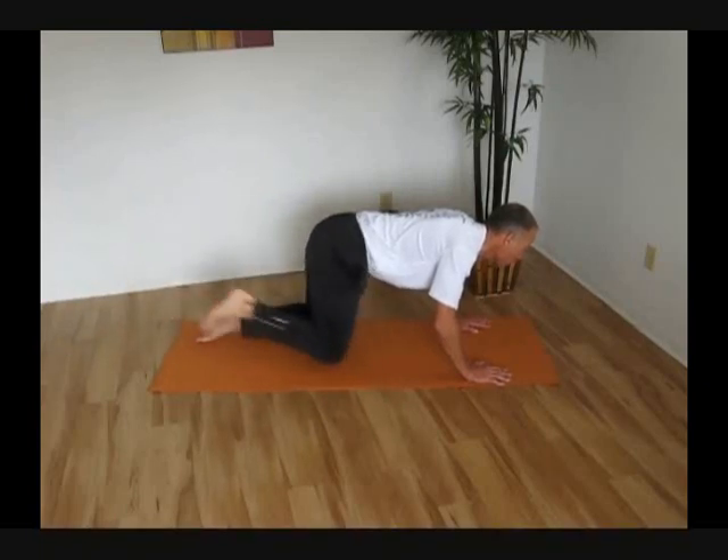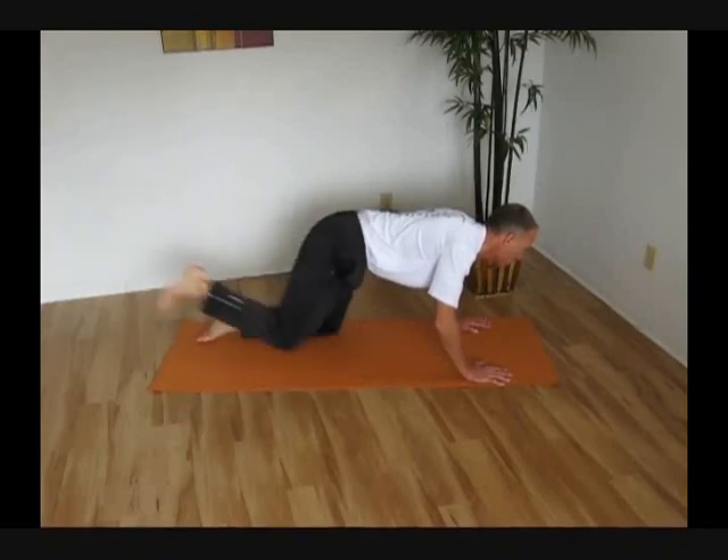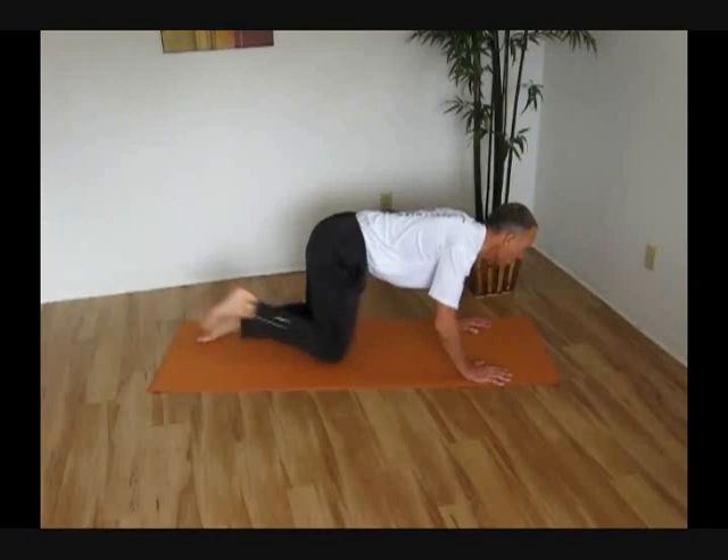The glutes are very important but also an often neglected element in a runner's training program.